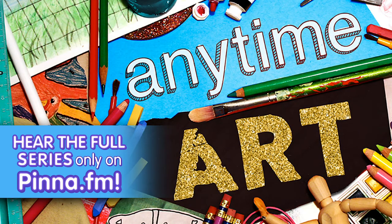Welcome to Anytime Art. Hi artists, I'm Sasha and I'm your art teacher. In this show, we'll be creating artwork together using lots of different materials. I'll work from my art studio on the farm where I live, and you can work from wherever you are, because wherever you make art is your art studio.